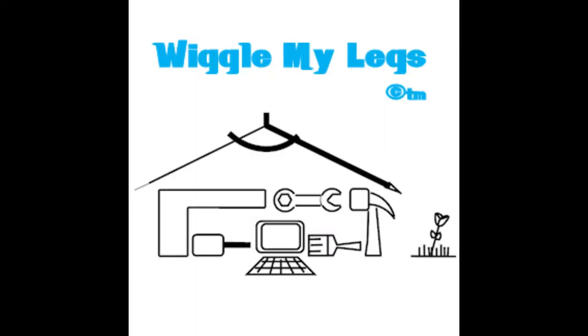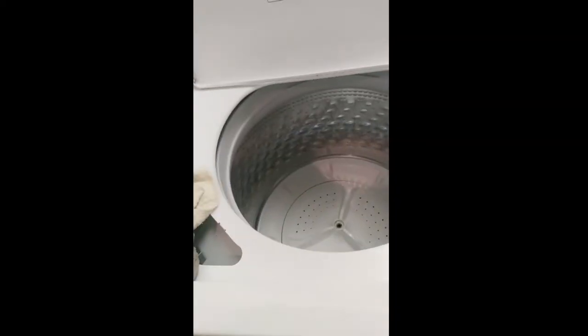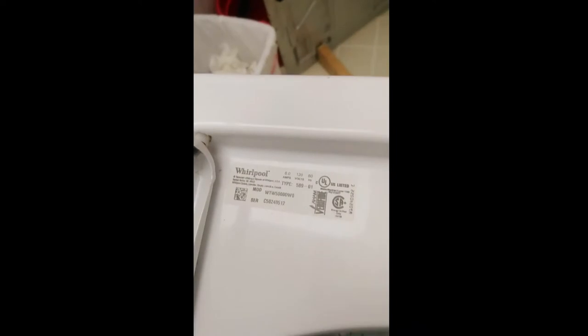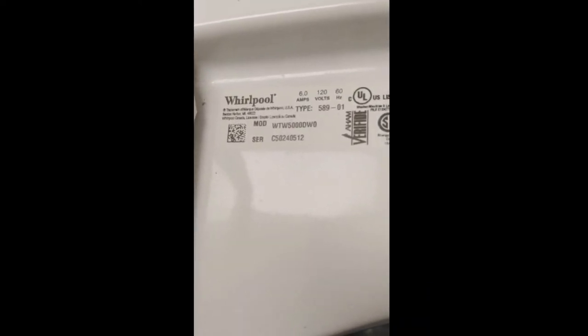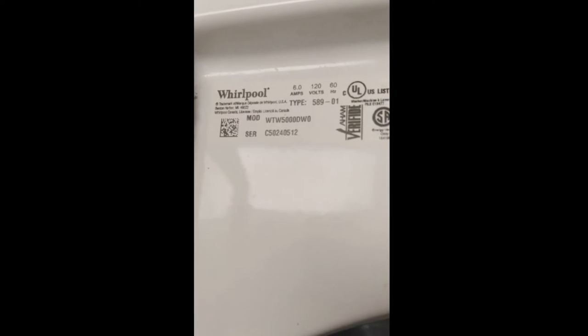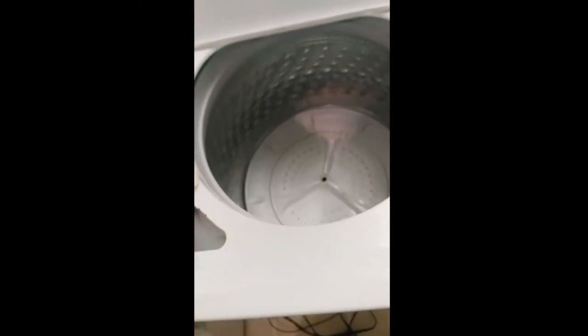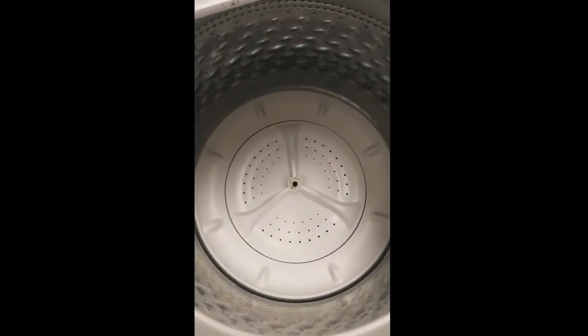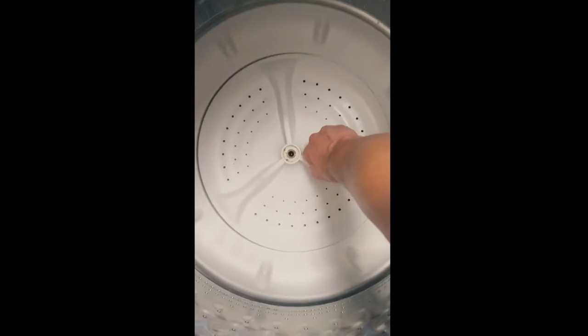Welcome to Wiggle My Legs. This is the Whirlpool WTW5000DW0. The washer plate doesn't come out very easily in a lot of these.